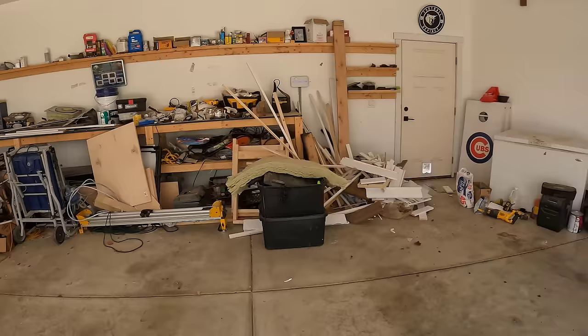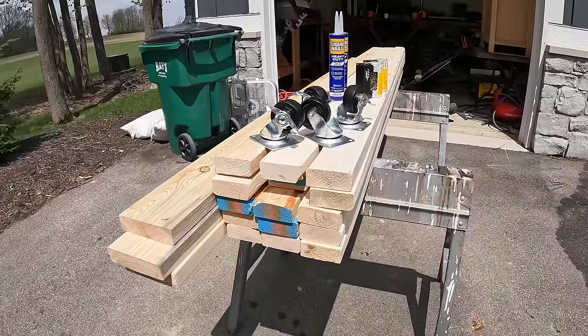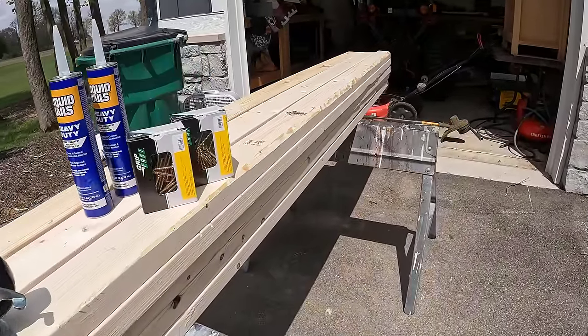Hey, welcome back to the channel. I'm building a mobile workbench today — can't wait for this. It's the first step to cleaning and organizing my garage, which is one of my goals this summer. We're gonna stay on budget and do it cheap because it's DIY. I bought 15 2x4s — I probably won't need that many, but Menards had a crappy selection so I bought extra just in case.